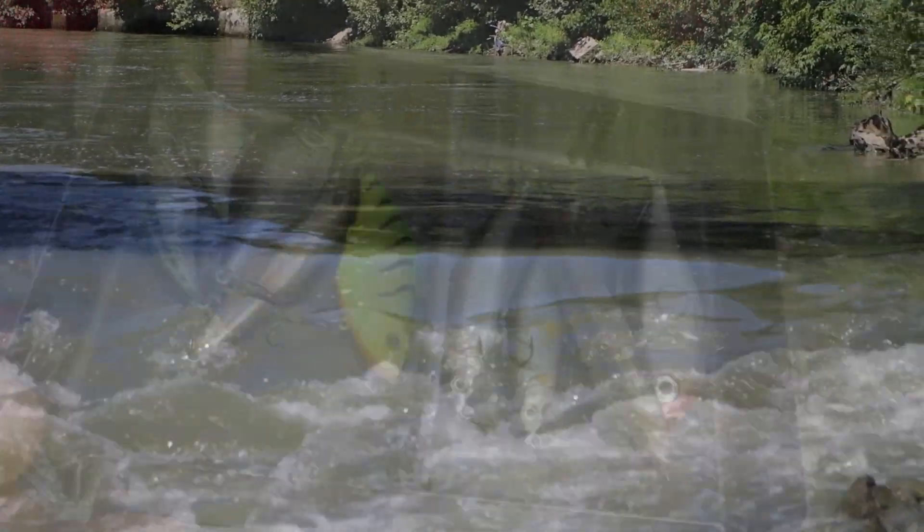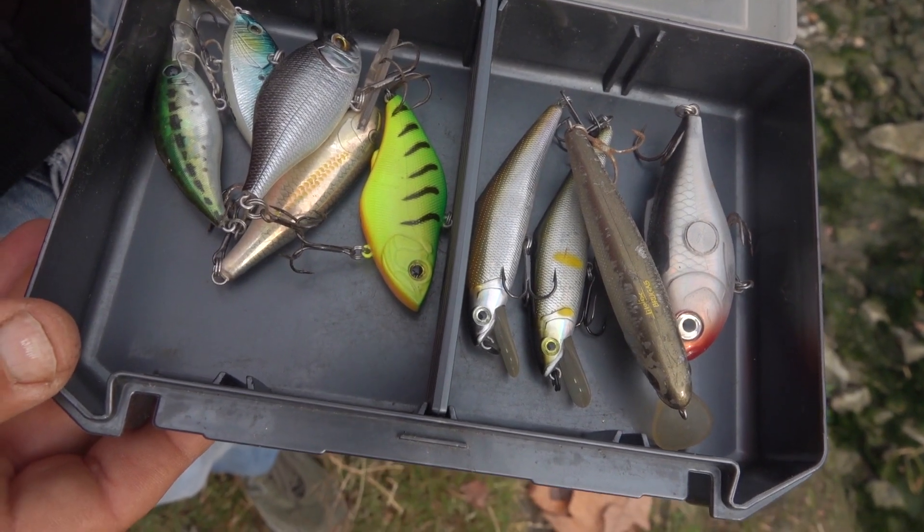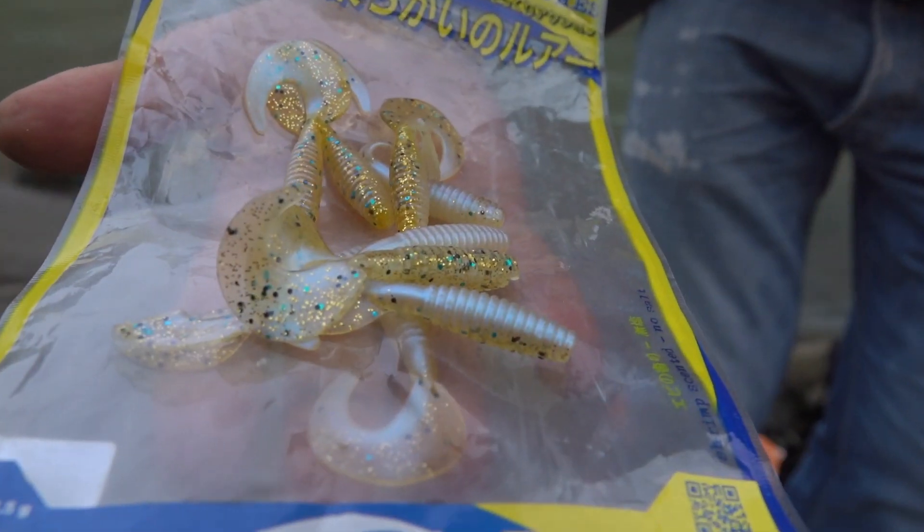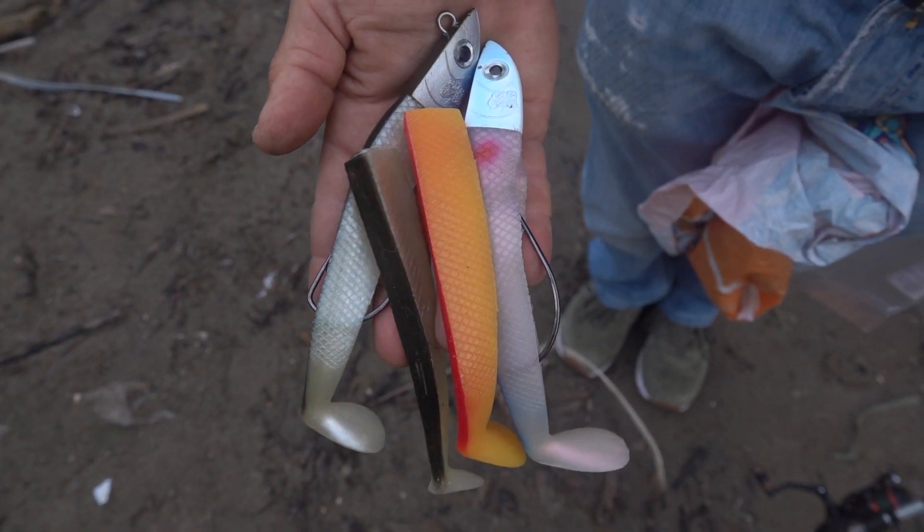Sto utilizzando in rotazione varie tipologie di esca, passando dai cucchiaini rotanti o dondolanti, necessari assolutamente nei tratti di corrente veramente forti, a delle minnow, a dei crank ed alcune grubbs in silicone. Sarà il fiume, la corrente, la forza della corrente e la profondità dello stesso a determinare il tipo di artificiale da utilizzare.